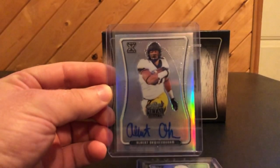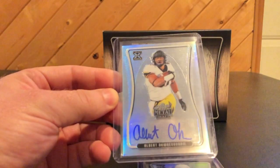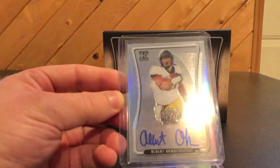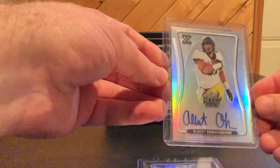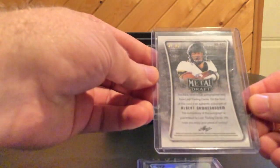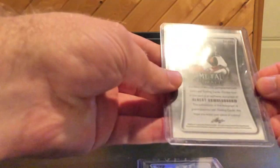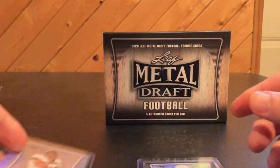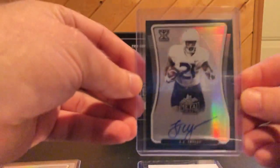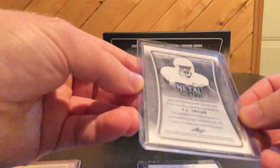I'm trying to get some brightness on this — it's an Albert, this guy's name. They kind of switched it up this year for Leaf with the design. It still has like the whole prism effect, but this one's 45 of 60. Next one is a J.J. Taylor, and this one is 15 of 15.